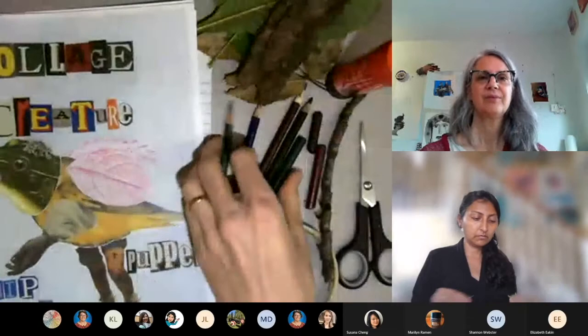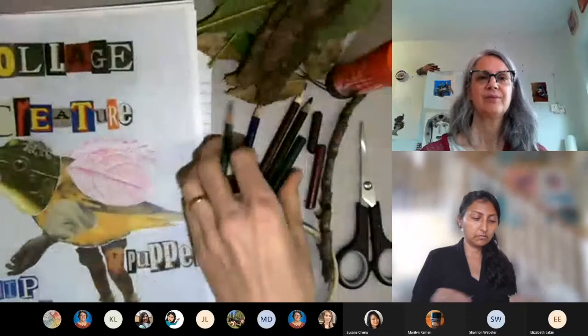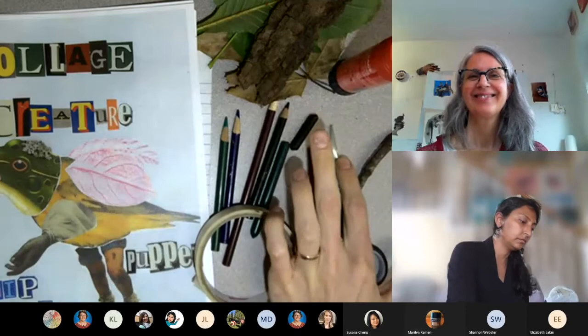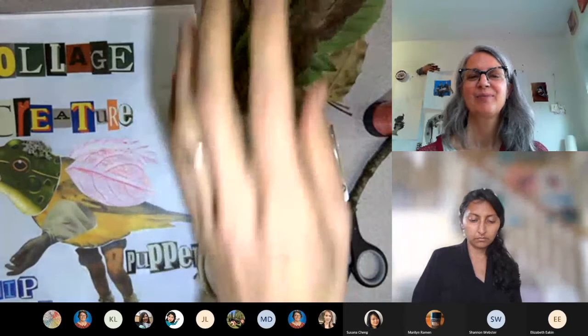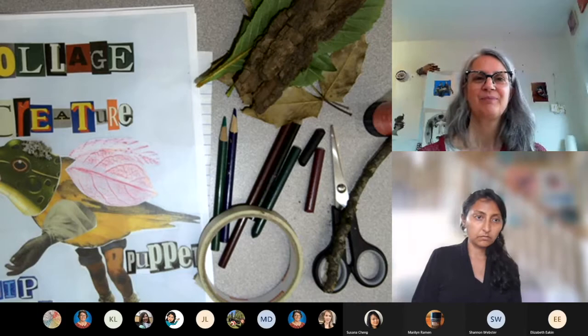You'll also need a thicker piece of paper — construction paper, cardstock, or poster board — plus some scrap paper, a few colors of pencil crayons or crayons, tape, a glue stick, scissors, and a few flatter natural materials collected from outside.